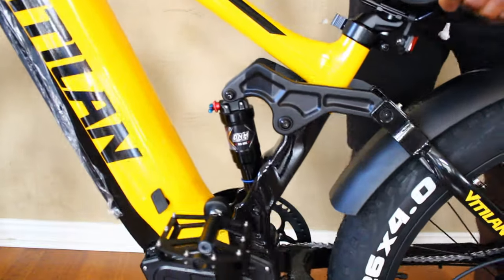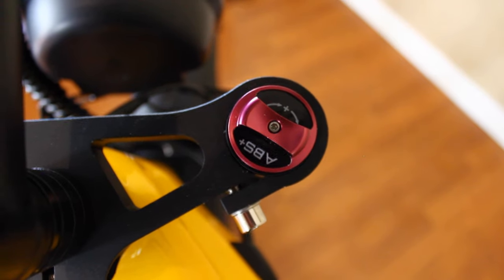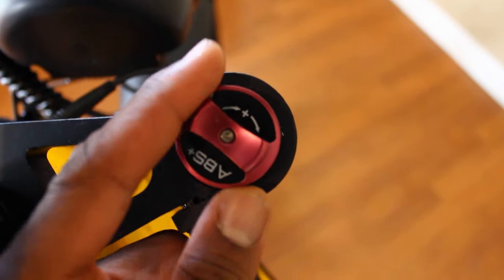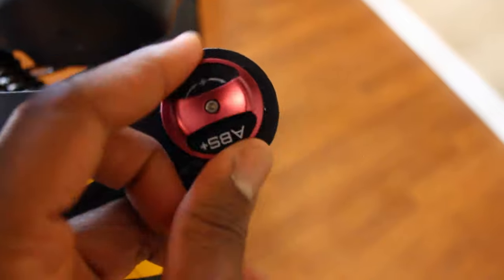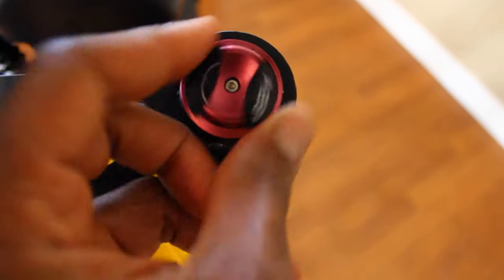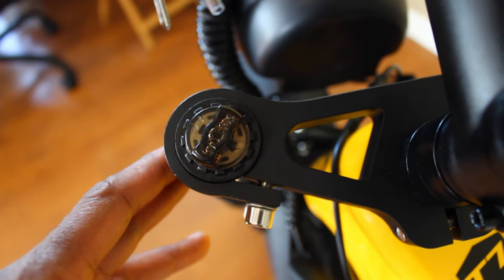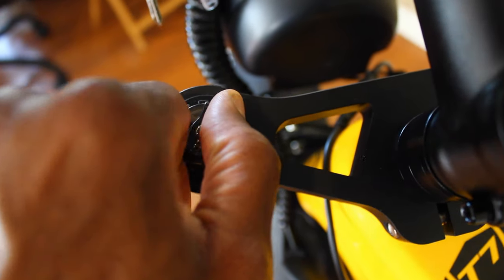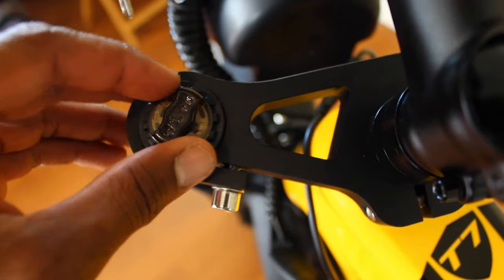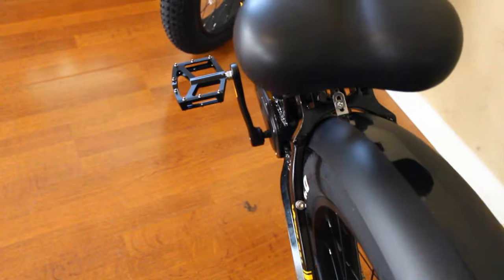We also have adjustable suspension in the front. On the right, if you want to lock out your suspension you turn it this way, and you have a large gauge to control how much suspension you have — turn it the other way for more suspension. On the other side, we have the preload adjustment knob: turn it to your left if you want your ride softer, turn it to the right if you want your suspension more firm.